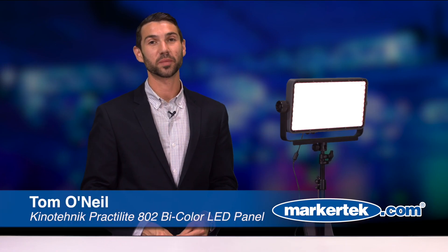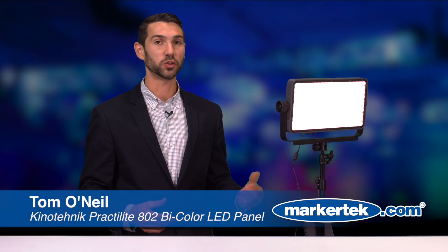Hi, my name is Tom O'Neill. I'm here at Marketech today demoing the new Kino Technic 802 half panel LED fixture. This light was introduced at NAB 2018 and since then has taken home best in show. It's a bi-color LED panel light and I'm going to jump into some of the key features.